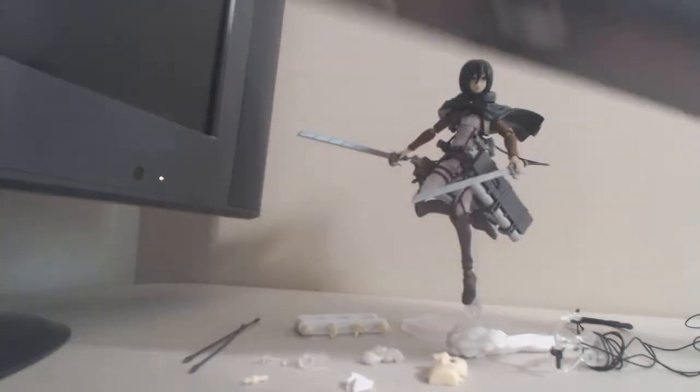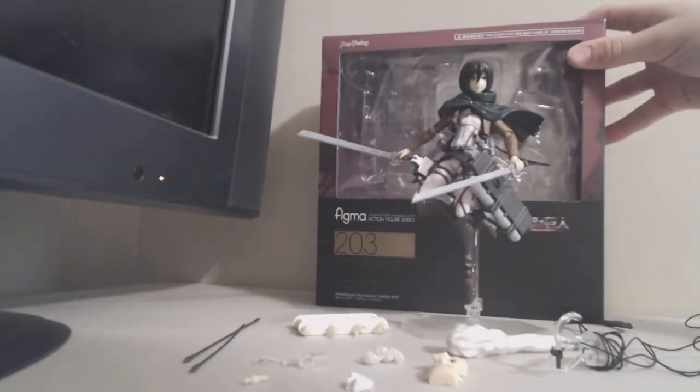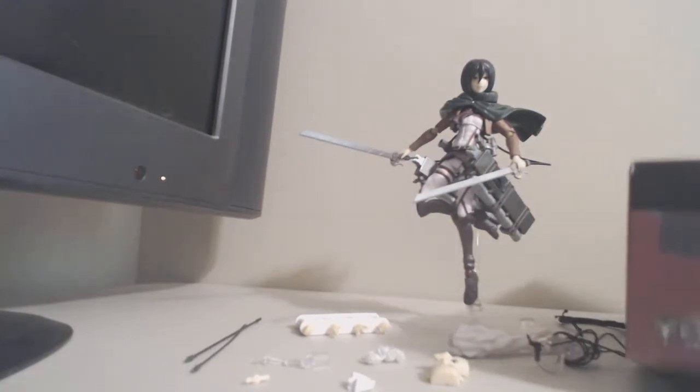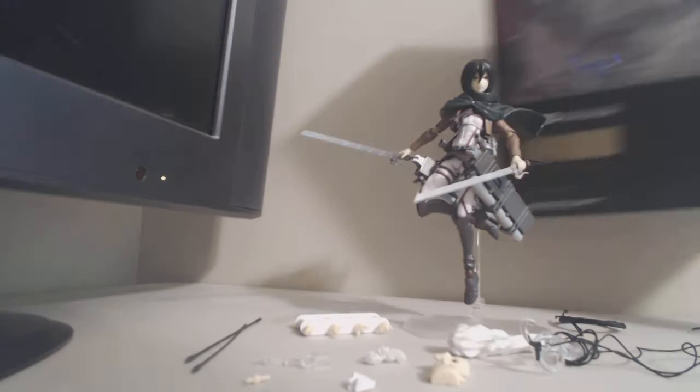Here's the box real quick. I'll show it from back here since it's close up. It has one window, and there's the back. On the front, top, and sides there's just some pictures. Not much to it, but it's a pretty cool box.